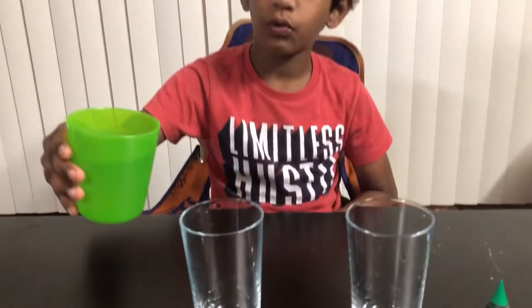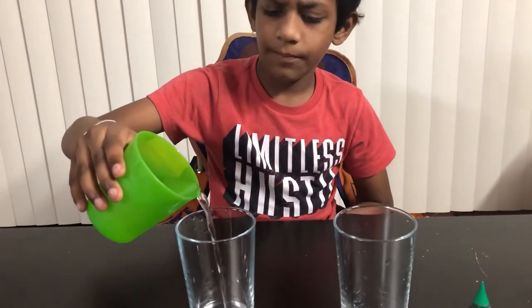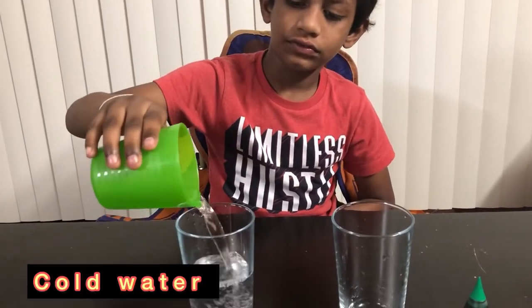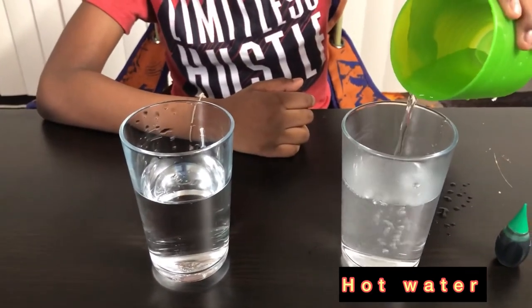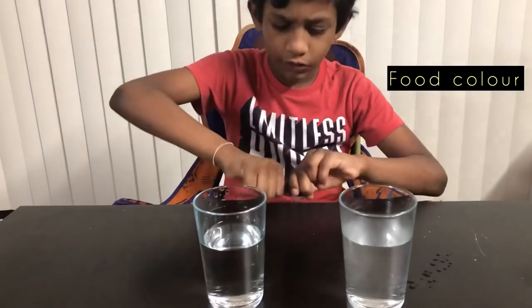We have to pour the cold water in one cup and the hot water in one cup. So I'm pouring the cold water. And now let's add the hot water. Now let's add the food coloring to the water.